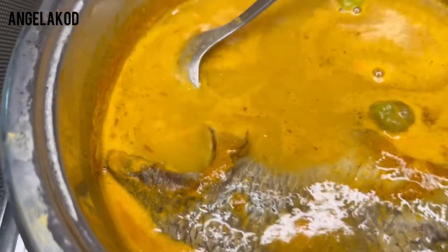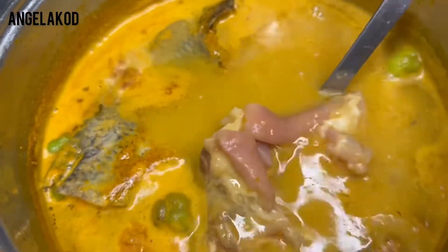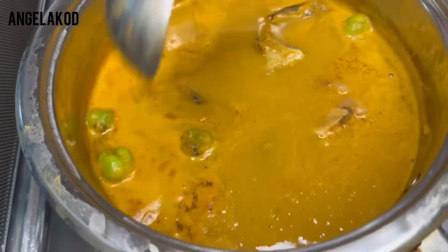Guys, our soup is ready! Look — I am going to season our pork. We are going to put it on the fire and then we will serve.